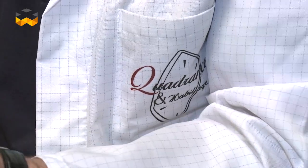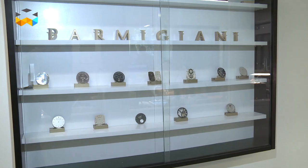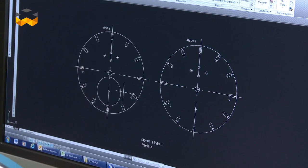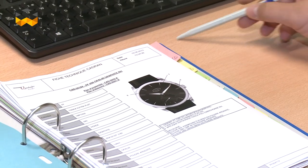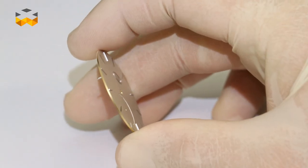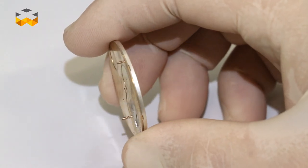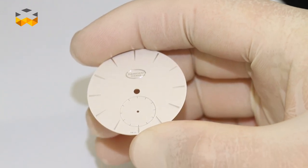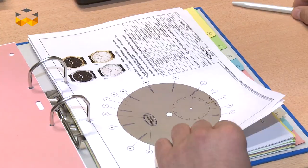Cadrance & Habillage is specialized in the production of high-end dials, and this involves a lot of manual operations. Usually, a dial is made out of brass, but precious metals can also be used, such as gold or silver, for instance. The height of a dial varies between 0.4 mm to about 1.5 mm. In this case, we are going to focus on one special dial, which is the dial of the Parmigiani Tonda 1950 in a cream color.